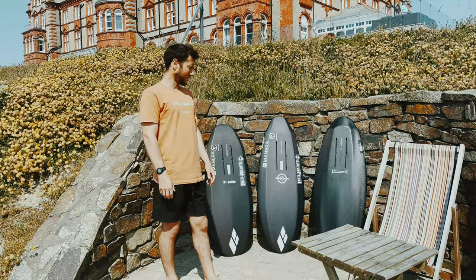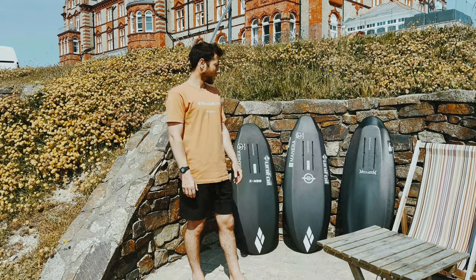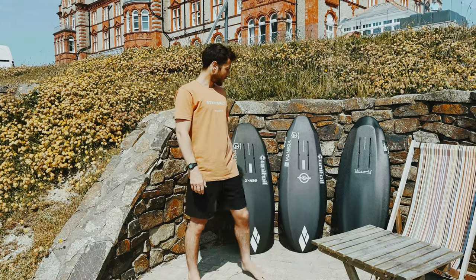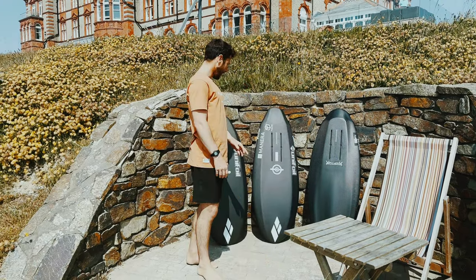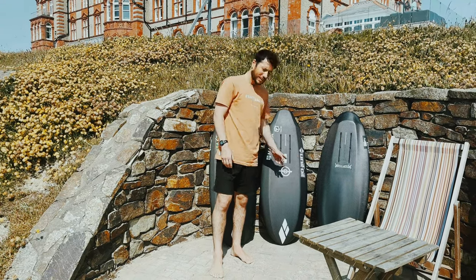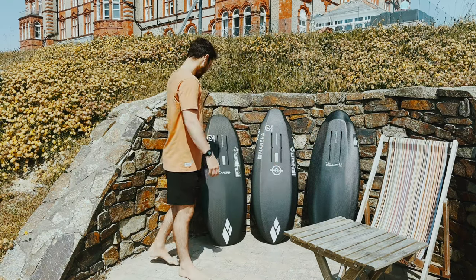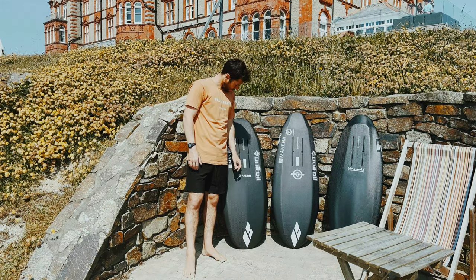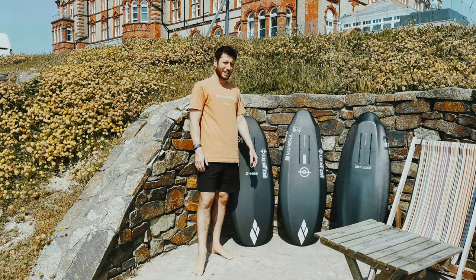I'm Tomo. I'm just going to give a rundown of my favourite three Amos shapes models. I've got the first board I got off Amos, the Raptor over there, which I've got at 4'2", 18.5", 2.5". Then I moved on to a Spitfire, and this one is a 4'2", 18.75", 2.5", 26 litres. And then recently I've been riding the Gen Z, which I've got at 3'11" by 18", 2.75", 26 litres as well.